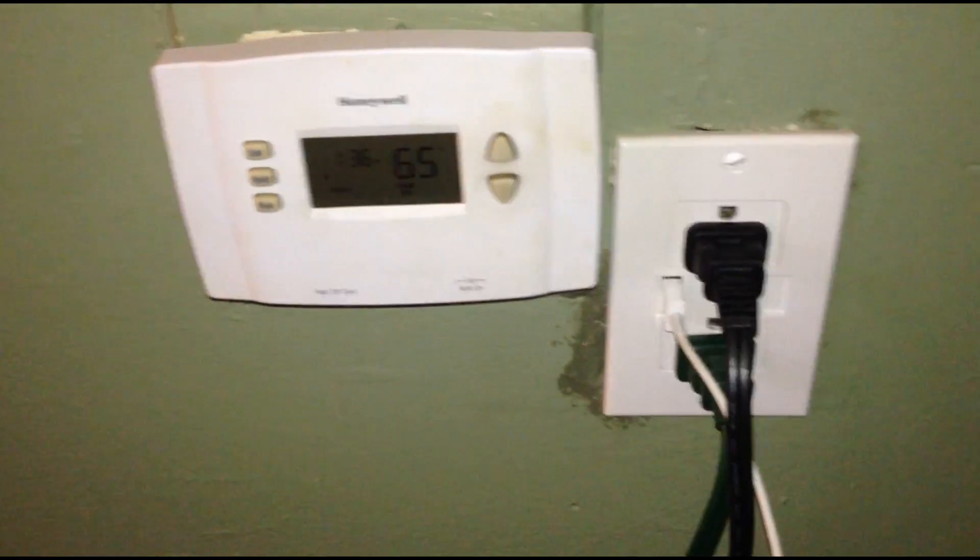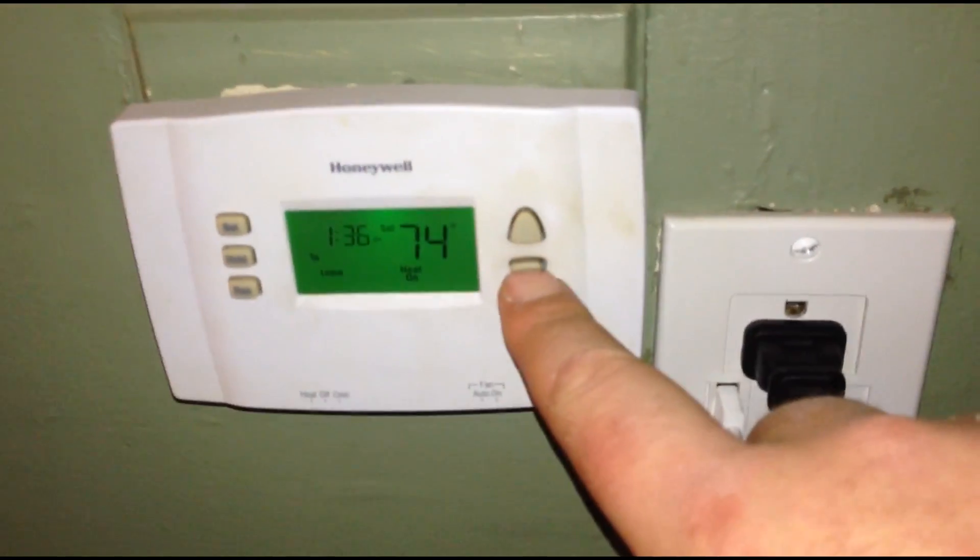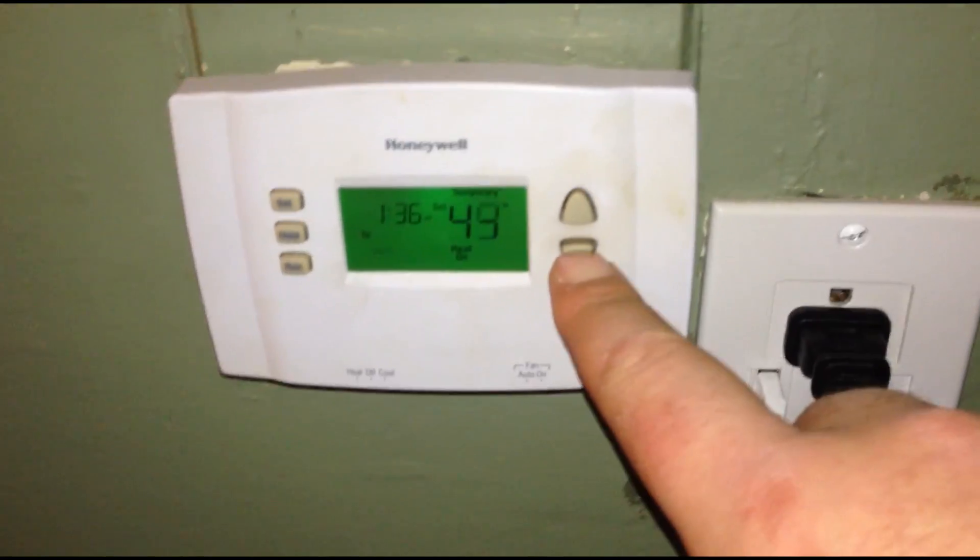The second thing you want to do is to restart your furnace, which I'll show you here in a second. But before you do that, you actually want to turn your thermostat all the way down.